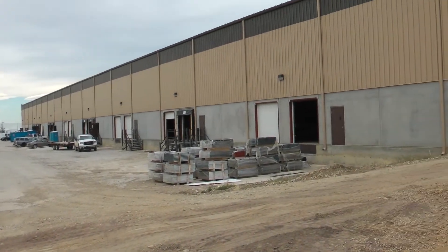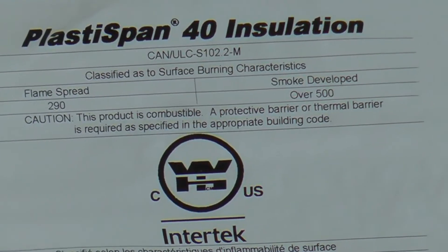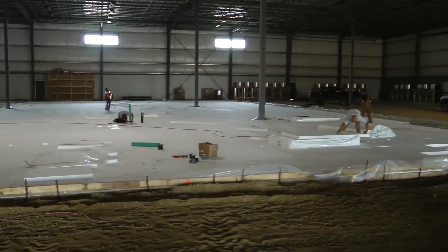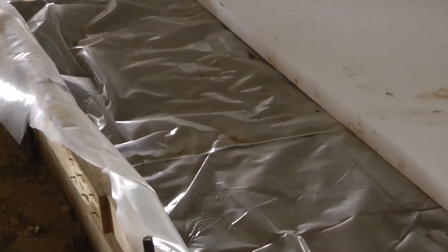At a cold storage distribution warehouse, PlastiSpan 40 insulation is used to insulate its freezer floors. A high compressive resistance product, PlastiSpan 40 insulation can reduce frost heaves on roadways, sidewalks and utilities.